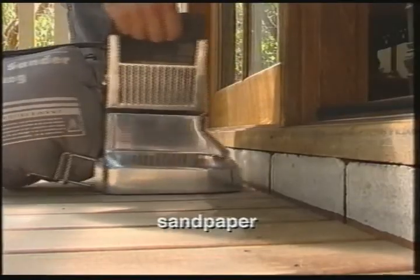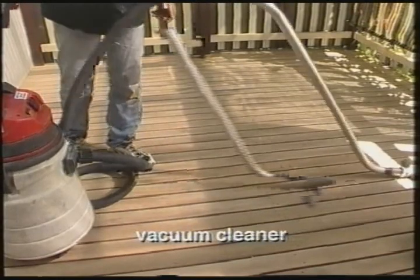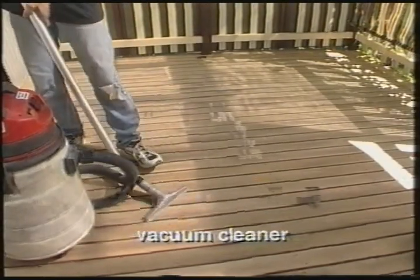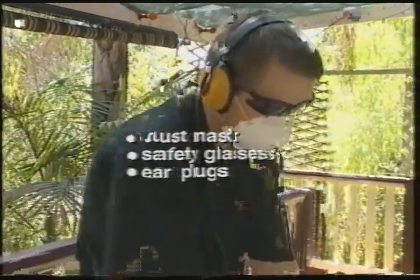Sandpaper for the drum or belt sander and edger, a vacuum cleaner, a dust mask, safety glasses, and earplugs.